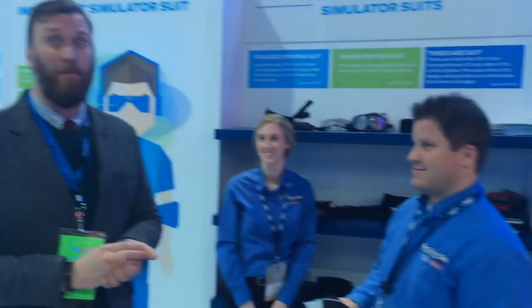Hi guys, this is Seth with Motor One and I'm about to put on Ford's impairment suit to simulate what it's like to be drunk and drive a car. We'll see how difficult it is.